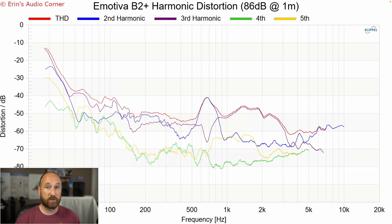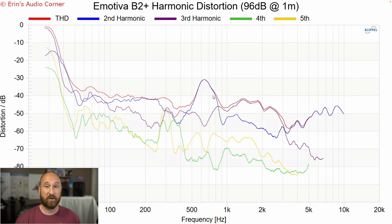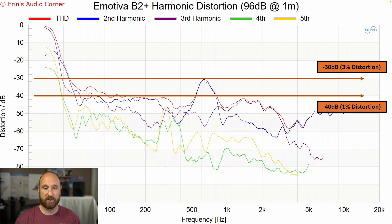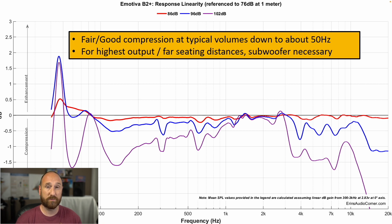In terms of distortion, this is 86 dB at one meter and everything looks pretty good through here, although I'm seeing some second-order distortion in a region. At 96 dB, you're just barely touching the 3% THD mark, and overall we're seeing a rising increase in distortion. I'm not sure what's causing that — it occurs somewhere near the baffle step region, which makes me wonder if this is an influence of components, or maybe some kind of internal resonance. At 102 dB compression, things get out of hand quickly and that little ribbon tweeter is really having a hard time keeping up.